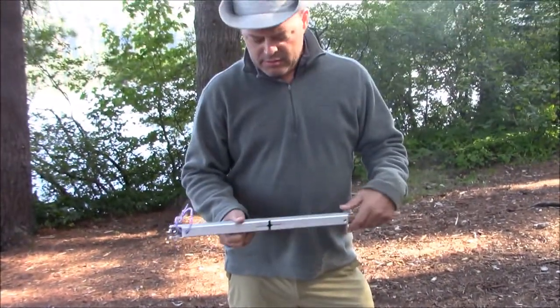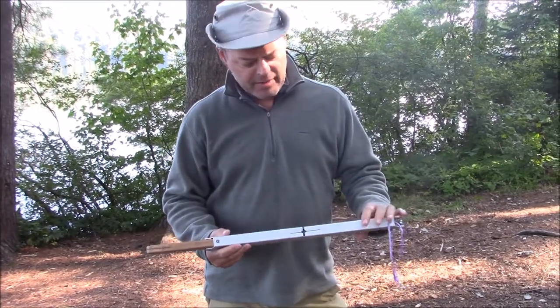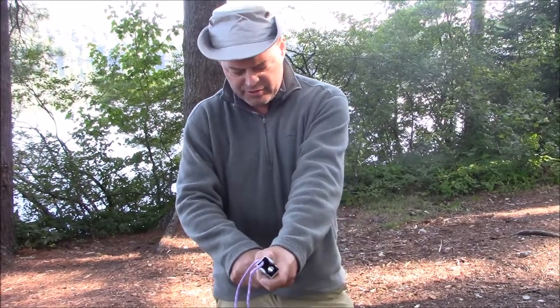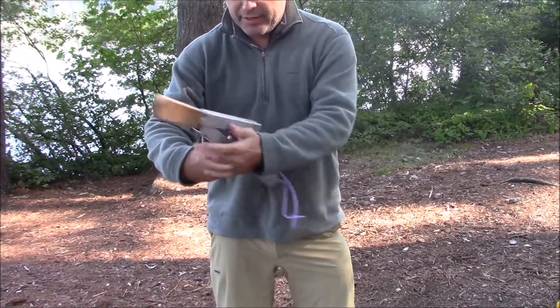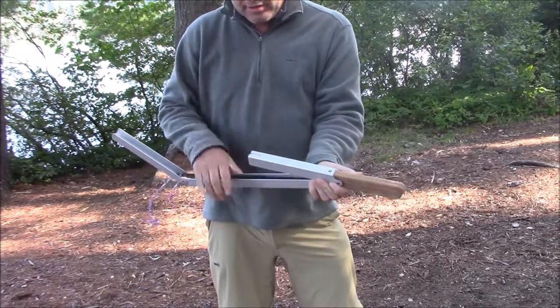All right Keith, tell us what you got there. So this is Bob Dustrood's Quick Buck Saw. I think it comes in three sizes — this is the middle-of-the-road one, I think it's like a 24 inch. It's self-contained, it's really sharp, and you can pack it in and out real easily.